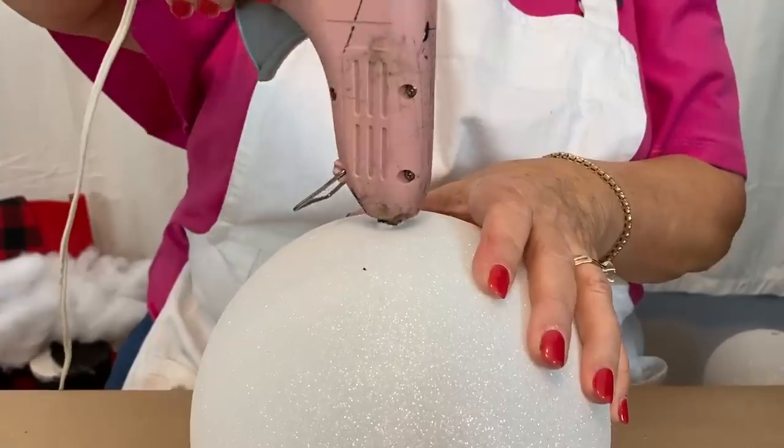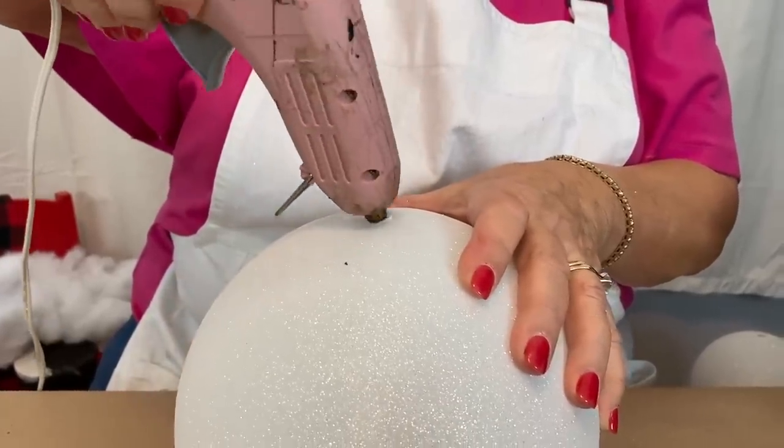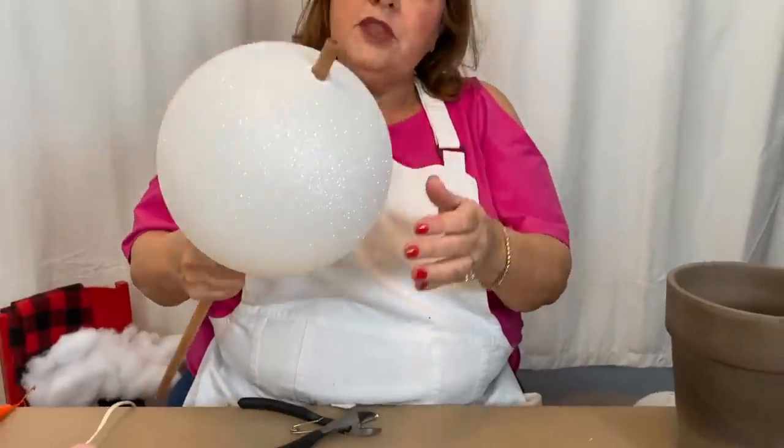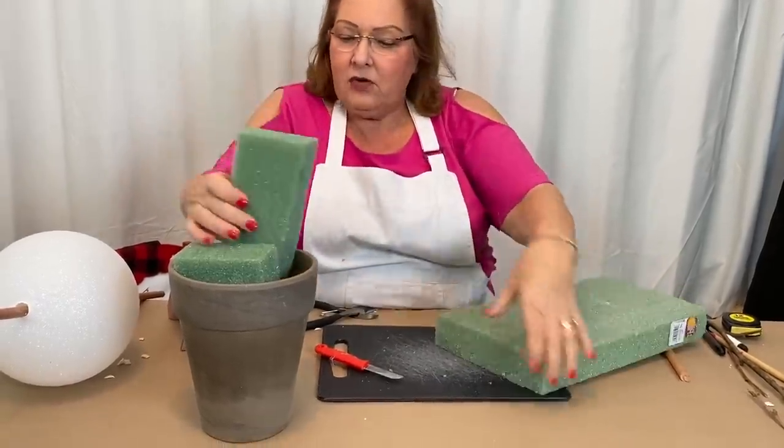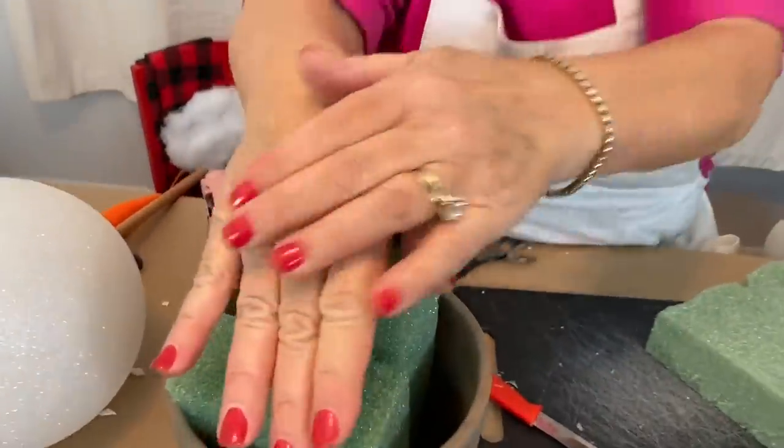What we're going to do is take a glue gun and melt a hole in this. We're going to put that right through there and you're just going to want to wedge these down in your pot.